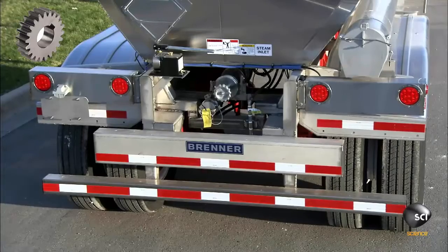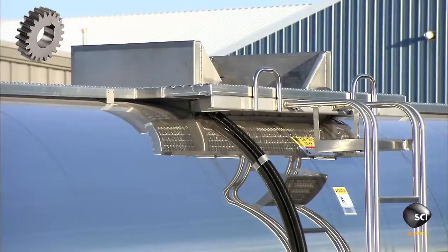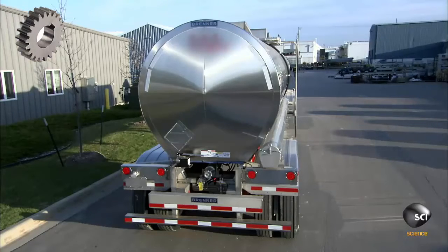Chemical tank trailers are built to ensure that a potentially harmful cargo arrives safely. Their design is tightly regulated because safety is in everyone's best interests.